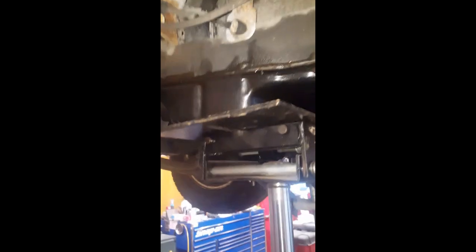I separate it here. I drained the transfer case. When we're moving the driveshafts, be careful not to mess it up. Separate the joint.